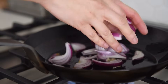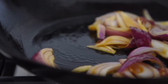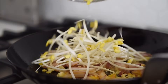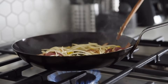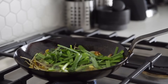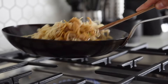Red onions — sauté for 1–2 minutes. Garlic. Bean sprouts — sauté for about 2 minutes. Garlic chives. Noodles. Sauce. Sauté for about 3 to 4 minutes and it's done.